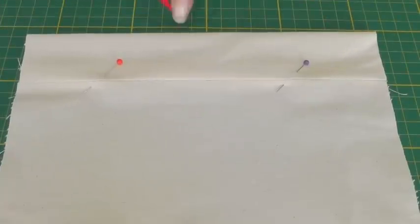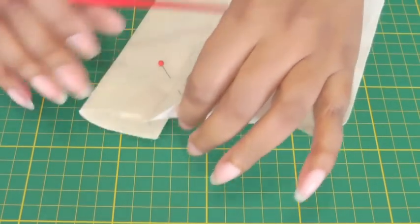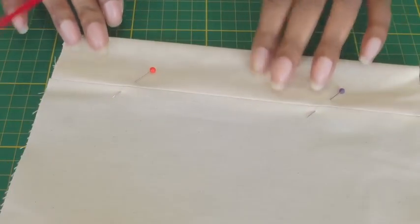Here I have a previously sewn section which is holding these layers together, and I'm going to take it to my machine and show you how it's done.